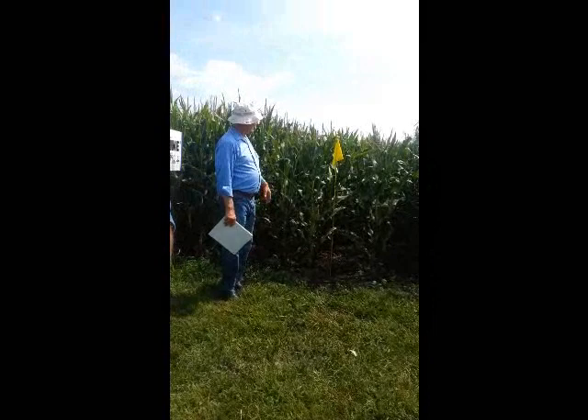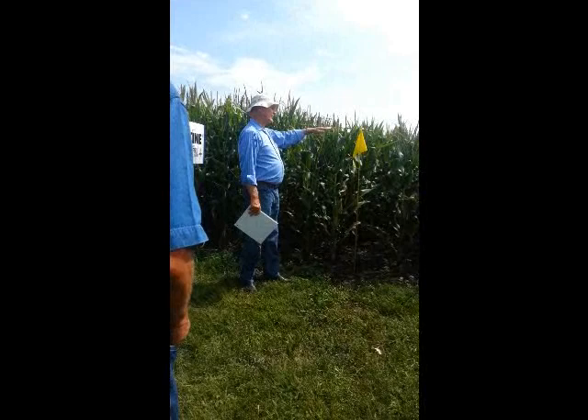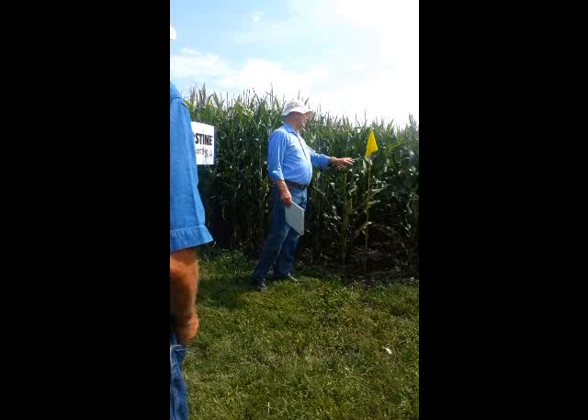Stock strength is somewhat independent of height. We can have hybrids at this height that lodge pretty badly. It helps because obviously the ears aren't up where they're going to catch the wind so much, but we still have to be careful. We've got hybrids at this height we've thrown away because the stock strength was not satisfactory.